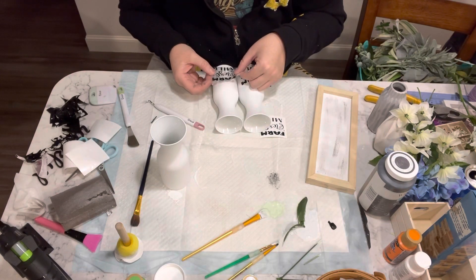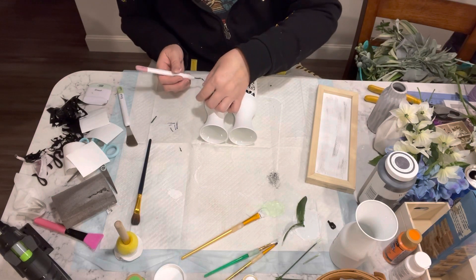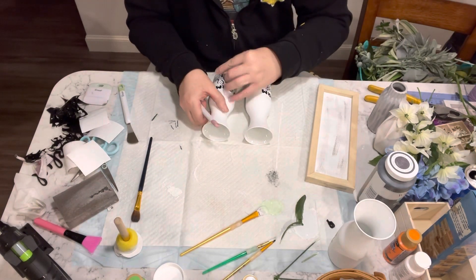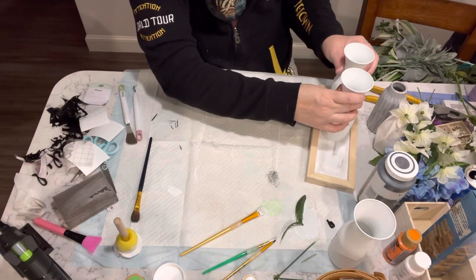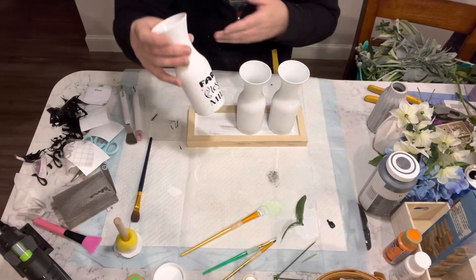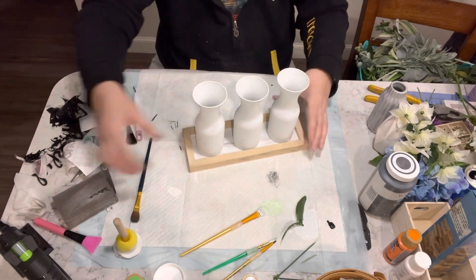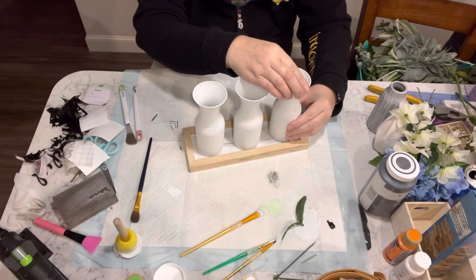Now I'm just going to add the vinyl to all of the jars. And now I'm just kind of lining the jars up so that I get a sense of where I want them before I take my hot glue and glue them into place so that they're not knocking all over the place when I move it.